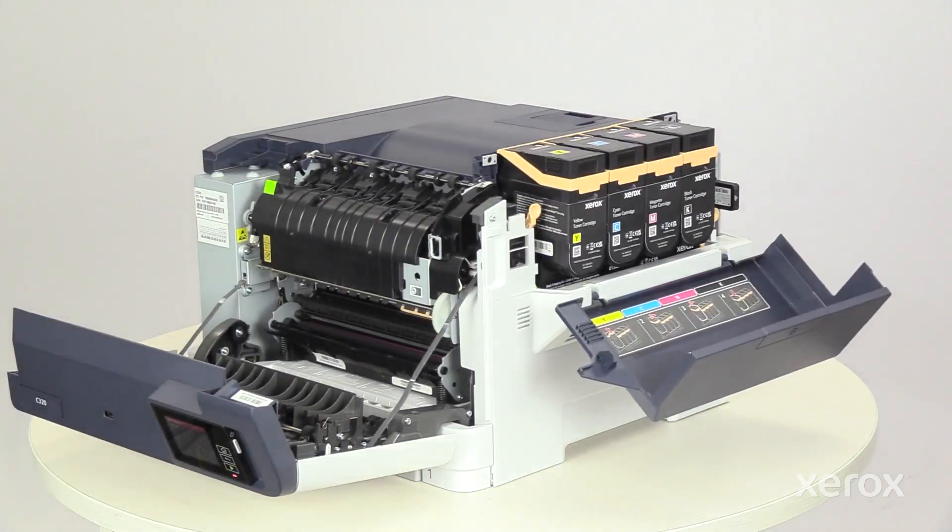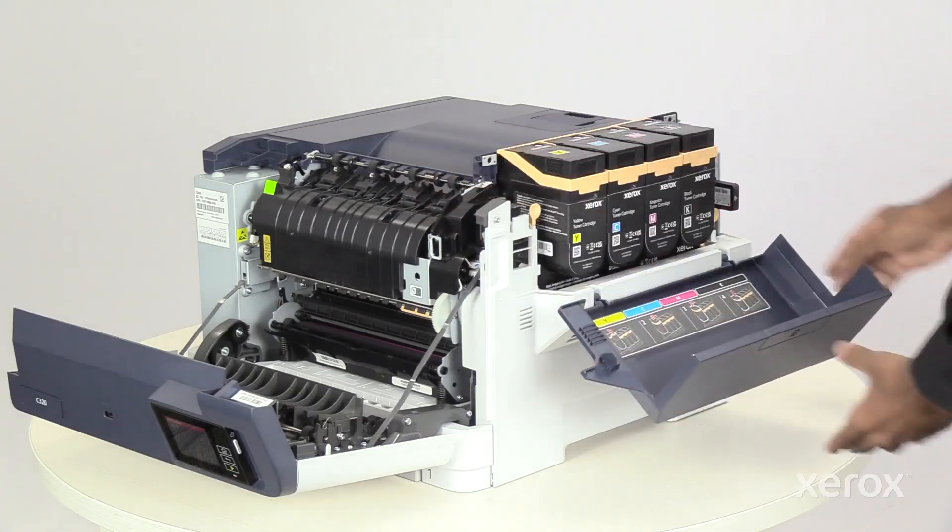To remove the right side cover, release the latches and pull the cover off the printer.